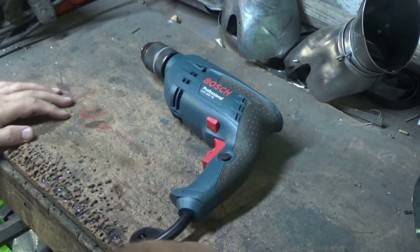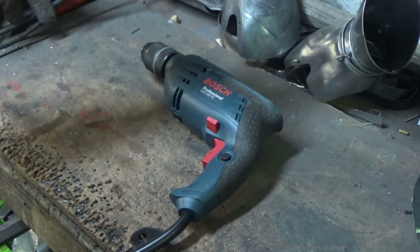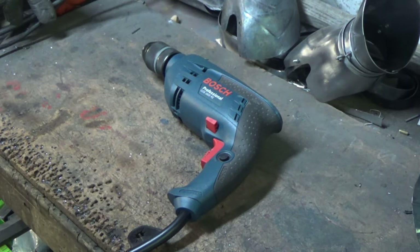I'm really pleased with it for all the reasons I've stated and I'd have no hesitation recommending it or buying another one if I needed another drill. Really, really good — thoroughly recommend it. If you're looking for a drill, I wouldn't hesitate on buying one of these.